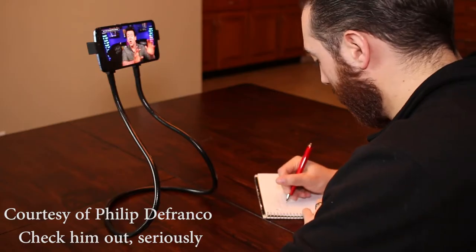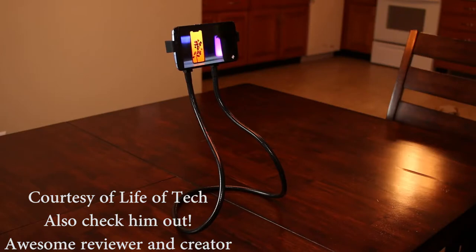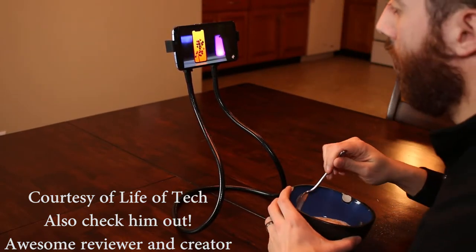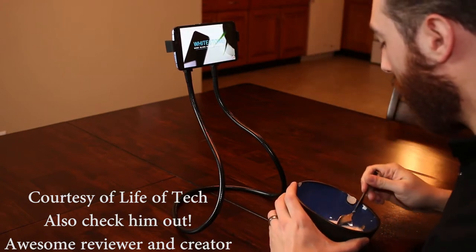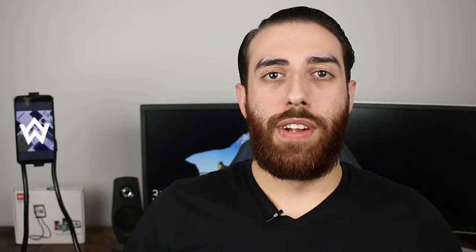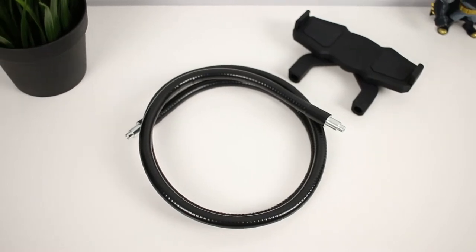My favorite way of using this holder is like you're seeing back here, where it's used as an elevated phone mount. I use it primarily with my phone in landscape mode to watch Philip DeFranco or catch up on fellow tech YouTubers while I'm eating breakfast or dinner when the family's not home. I can still eat dinner at the table and not have to keep my TV on. What I used to do was prop my phone against a glass or bowl, and inevitably gravity would do its thing and the phone falls down. So by having the mount, you're able to keep it in an elevated position hands-free.